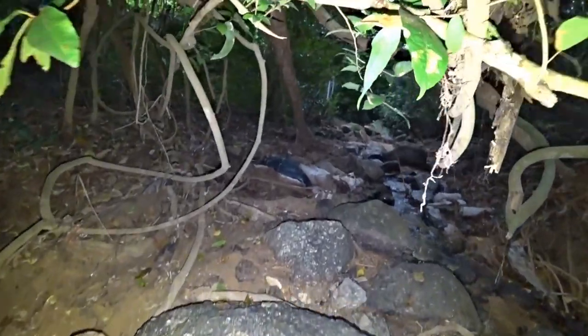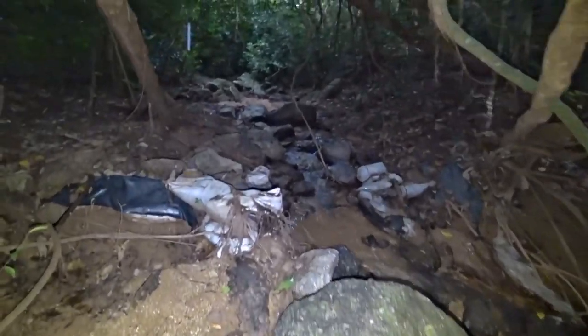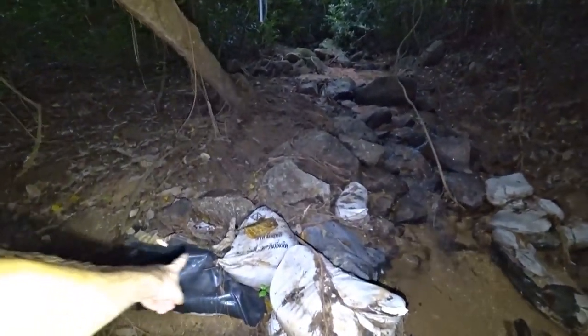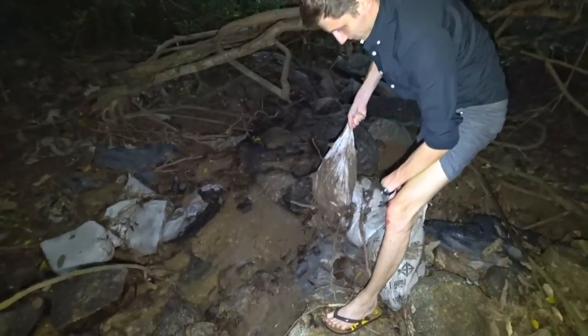We chose not the best stream. Look — I found bags here. Apparently, someone has already built a hydroelectric power station here. Now we will take these bags to build a small dam again. Fortunately, they were not as heavy as I thought — we will probably carry them without raking out the sand.